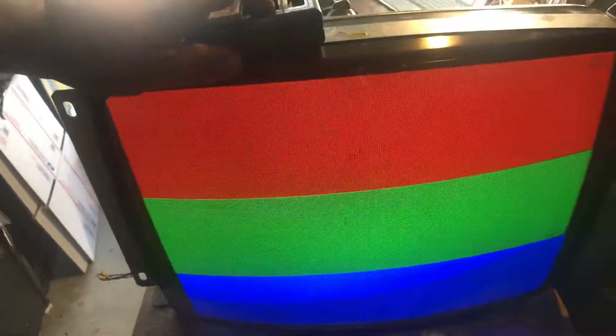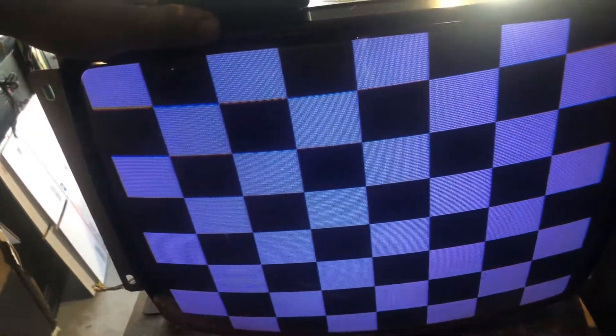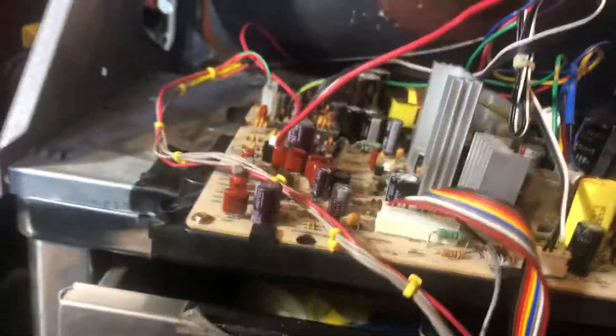I got that resolved. We are looking good. Colors are looking good. Nice stable picture. No problems whatsoever. I did a full cap kit on this guy, inspected all the traces, and fired it up.